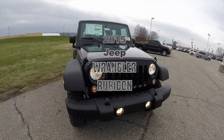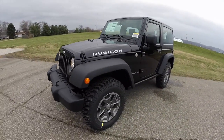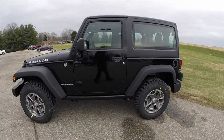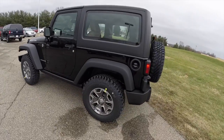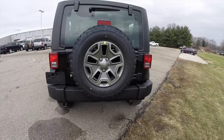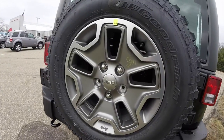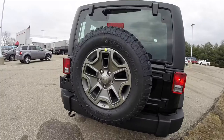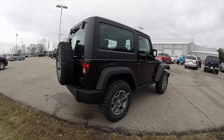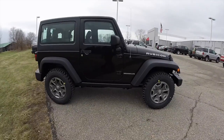Hello everyone. Today we're going to take a quick walk around and look at this brand new 2015 Jeep Wrangler Rubicon. This Rubicon is in black clear coat with a black and saddle leather interior. It is powered by a 3.6 liter Pentastar V6 engine with a 5-speed automatic transmission. It does have the 17-inch BF Goodrich mud-terrain TA tires. The vehicle is equipped with keyless remote entry, remote start, and a Freedom 3-piece hardtop.